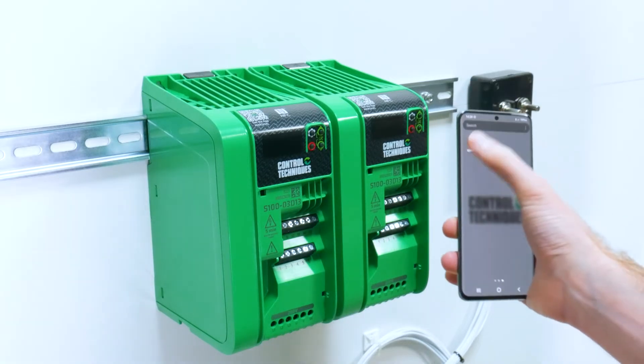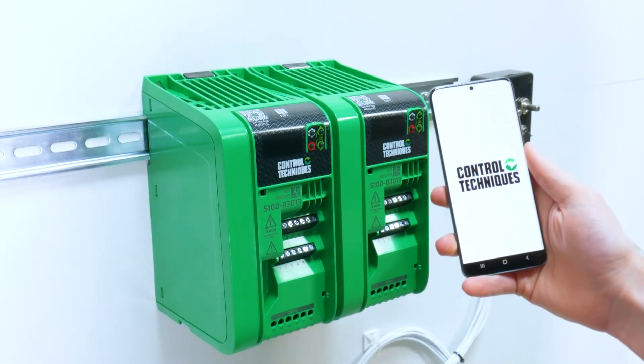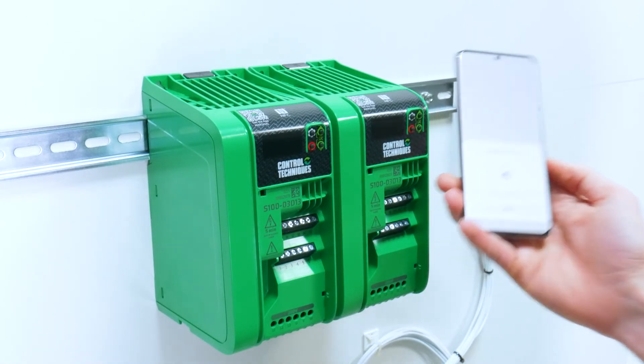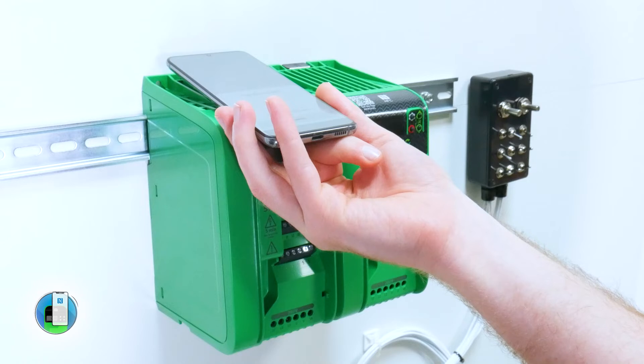To clone from an existing drive, open your Marshall app, select clone, and then select drive. You then want to scan the drive you wish to make a copy of.